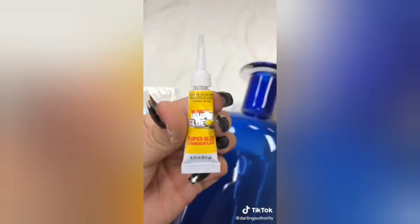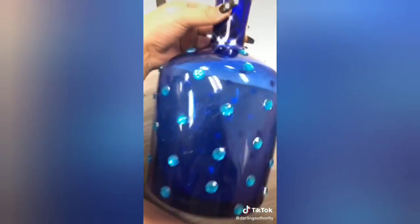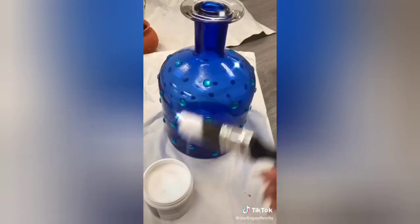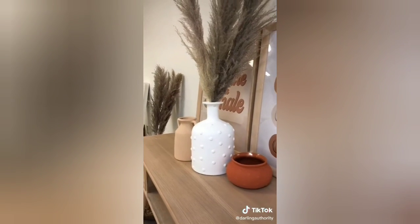For my final vase, I found these blue gemstones at Dollar Tree and decided to superglue them all over the entire vase. Once that's done, I grab a white color and paint it without the baking soda. I let them dry overnight and they're done. This is the final look — let me know what you guys think.